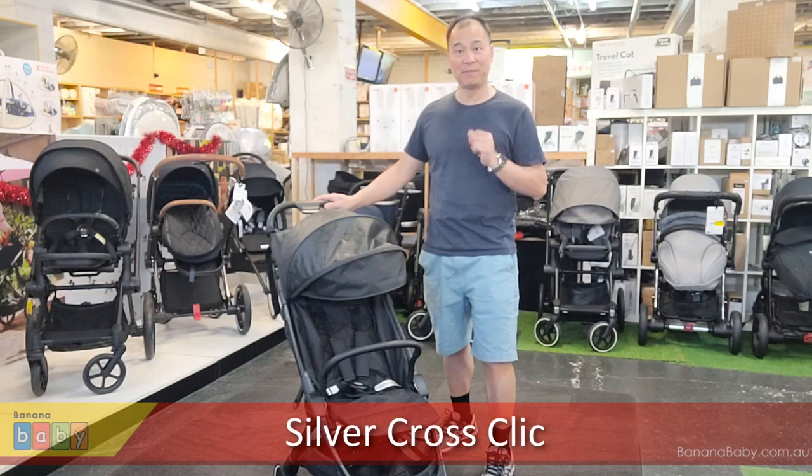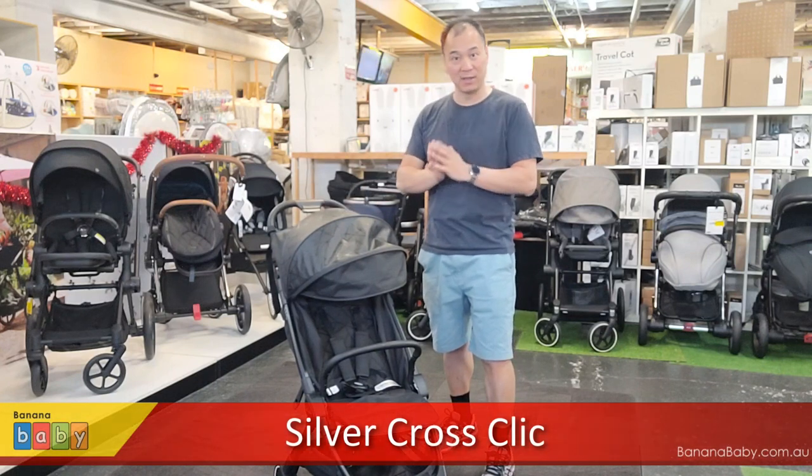Hi, I'm John from Banana Baby, and in this video we are going to take a look at the Silver Cross Click.